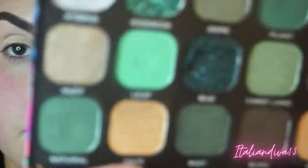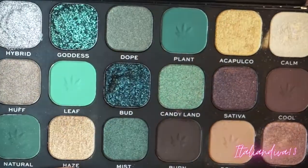Hey divas, welcome back to my channel! In today's video I'm doing another makeup tutorial. I'm prepping my eyes with my MAC paint pot in the color Painterly. We're using the Makeup Revolution Chilled palette today — love the colors in this palette.